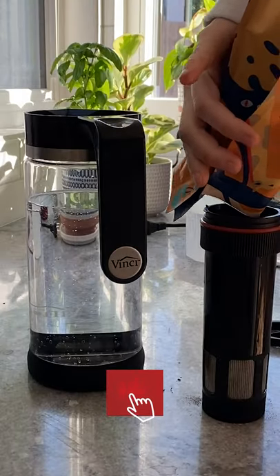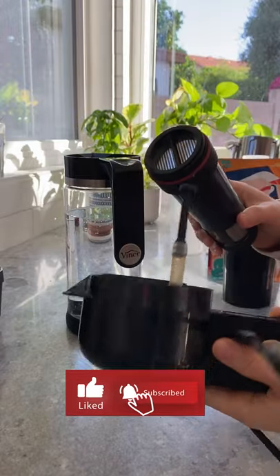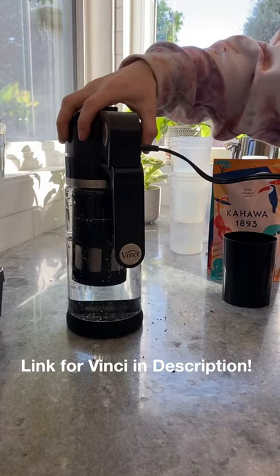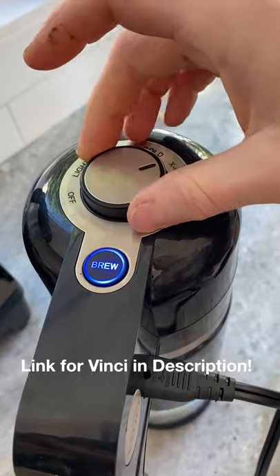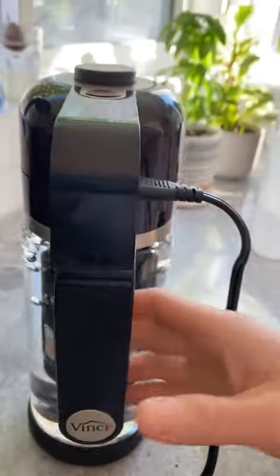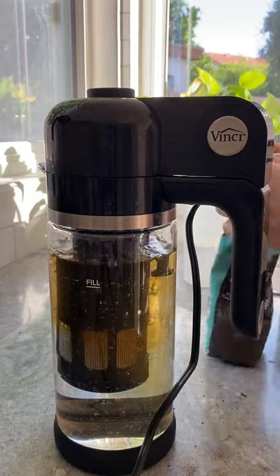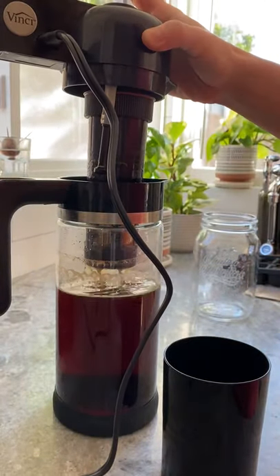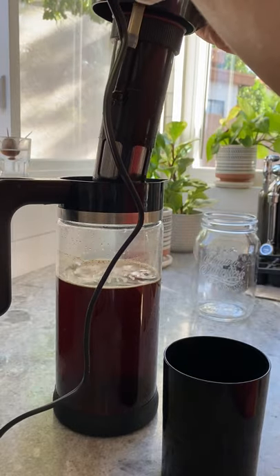First, you're gonna fill your carafe to the fill line with room temperature water. Grab your favorite medium to coarse grind coffee, fill up the core leaving half an inch from the top for circulation. Plug in the brewer, select the strength of brew — I do extra bold for a concentrate — then lift off the top, select brew again to empty the remaining water, and set aside.